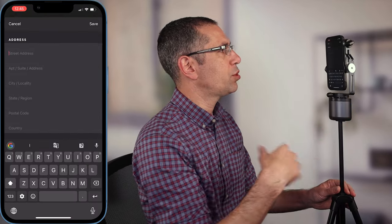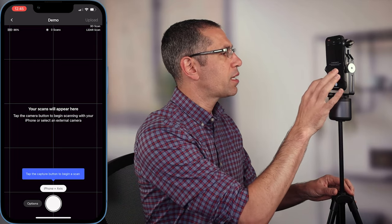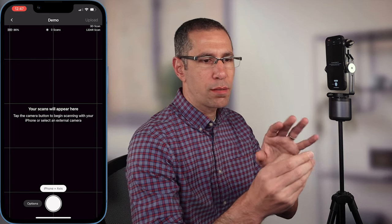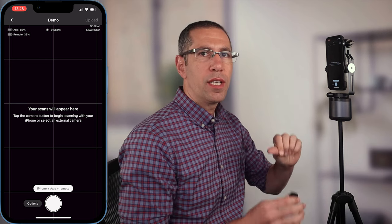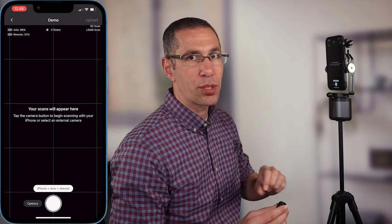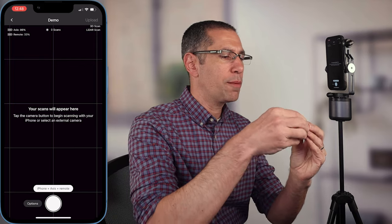Right here in the front are four little LED lights that give me a rough estimate of what the battery level is for Matterport Access. Now it is simply a matter of turning on my phone and accessing Matterport Capture. Press the plus sign down here in the bottom to create a new model. My phone automatically recognized Matterport Access, so you can see down here in the camera button it says iPhone plus Access. In order to use the remote control it's just a long press on the capture button in the middle. Hold that down and after about a second you'll see the blue light come on.